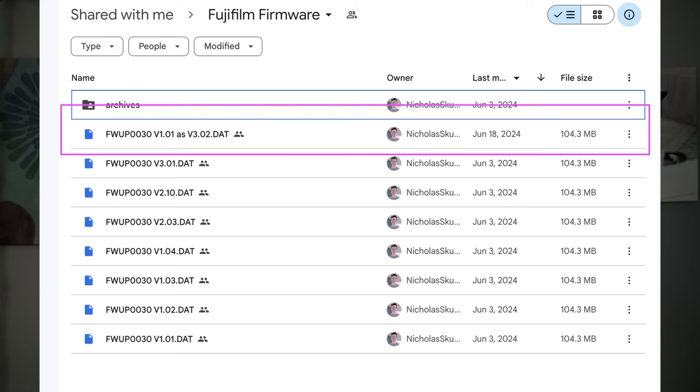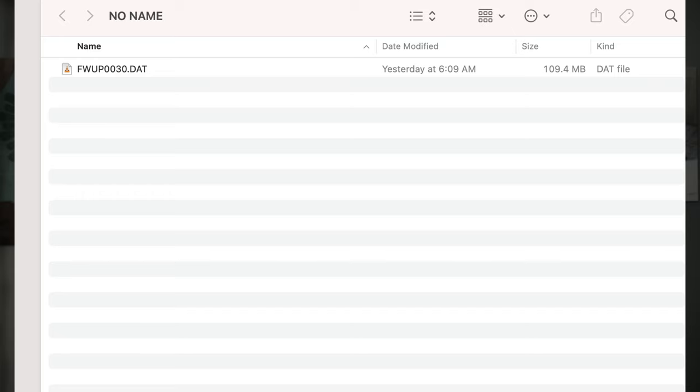One issue they didn't mention is that you have to rename the file. The edited file has a very long name — something like FUJIFILM_FWUP0030 space V1.01 as V3.02.dat. You have to rename that, and I'll put on screen what I did. Once I did that it worked and it did update the firmware — of course I lost all my settings.